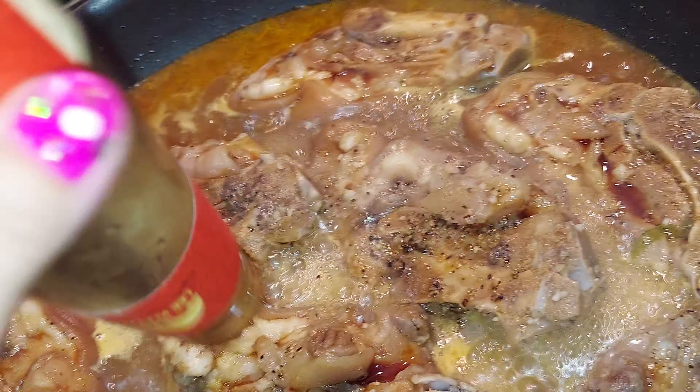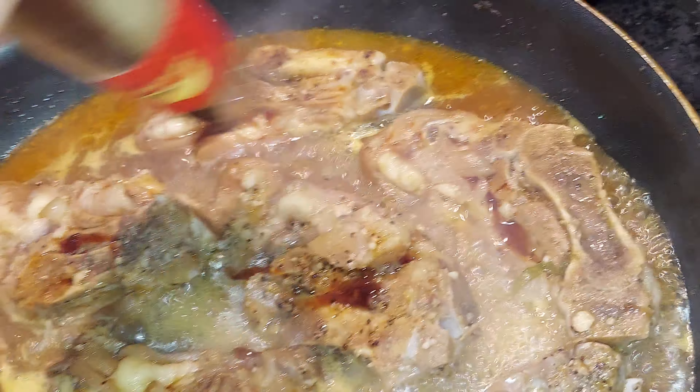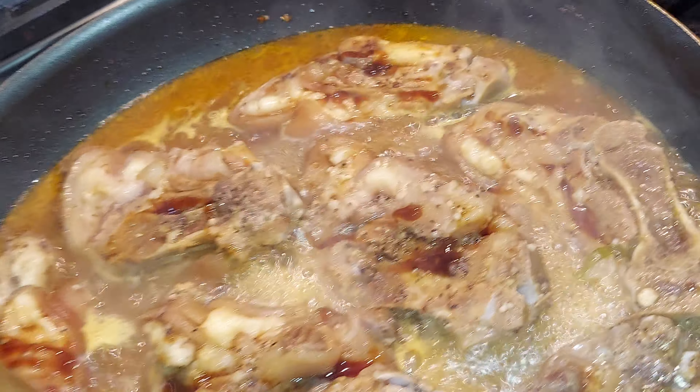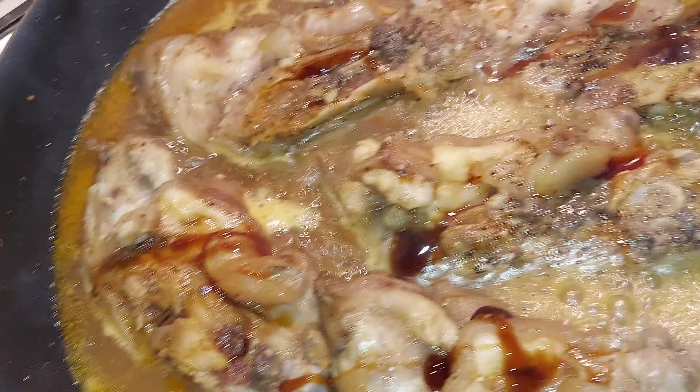It's kind of slow, guys. I have the other one over there, but I just wanna finish the old one. And then I'm just gonna add a little bit more later.